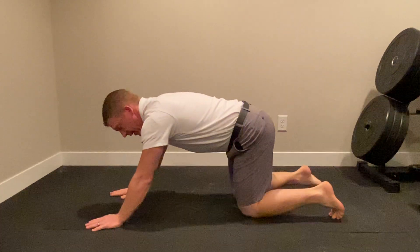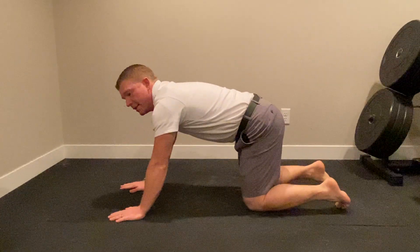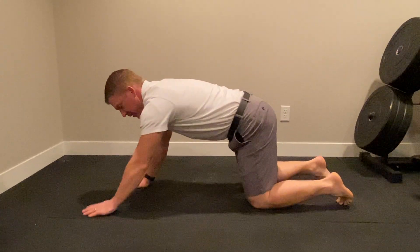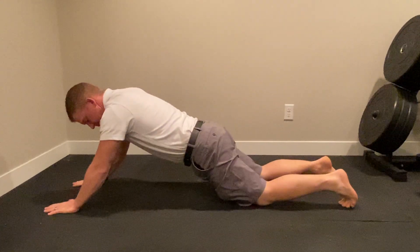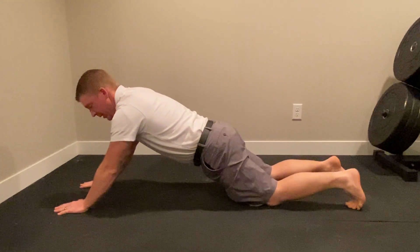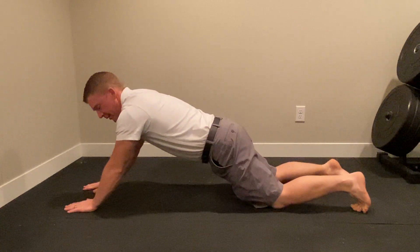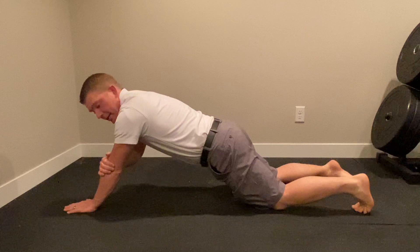You just drop down onto your knees, and essentially what you're trying to achieve is to bring your arms as far away from your knees as you feel comfortable with, before getting up onto one hand and holding that for eight to ten seconds.